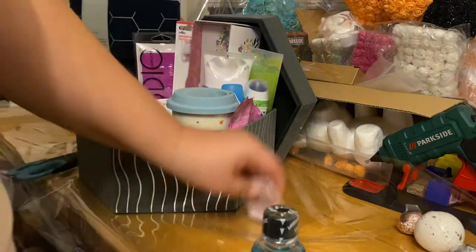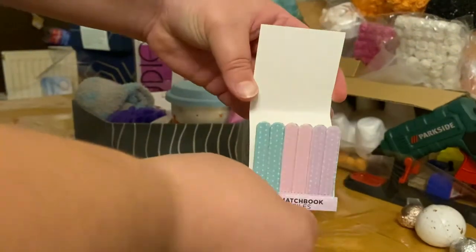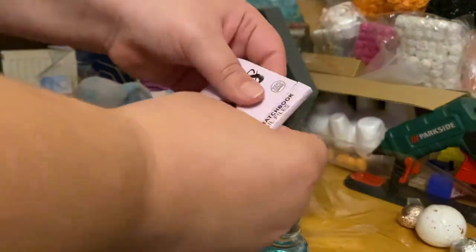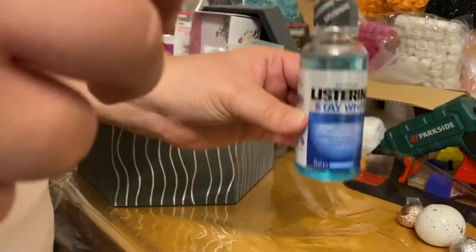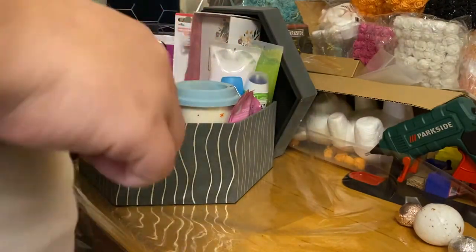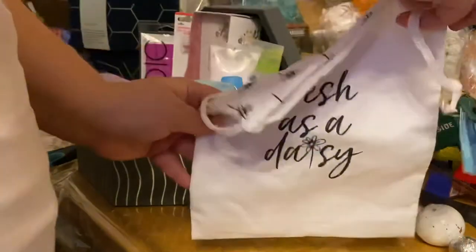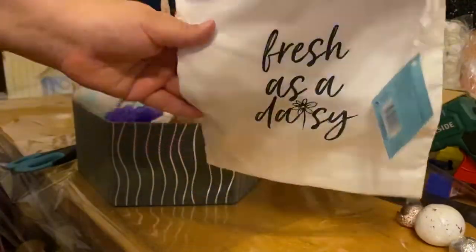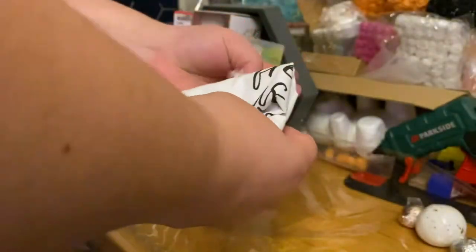I've got these mini matchbook nail files — great for if you need them in your handbag on the go. They're going to pop down there. Some Listerine mouthwash for your teeth. And this really cute little 'fresh as a daisy' wash bag — that's going to go in there. I'm just going to fold that up nice and neatly and place that inside as well.